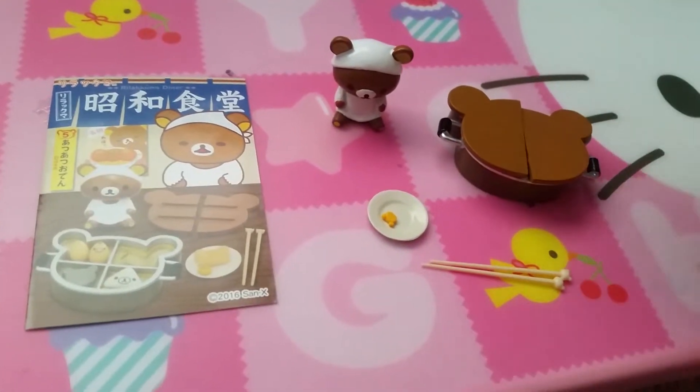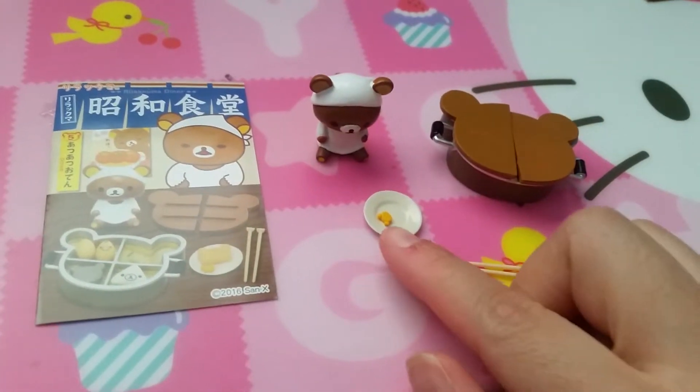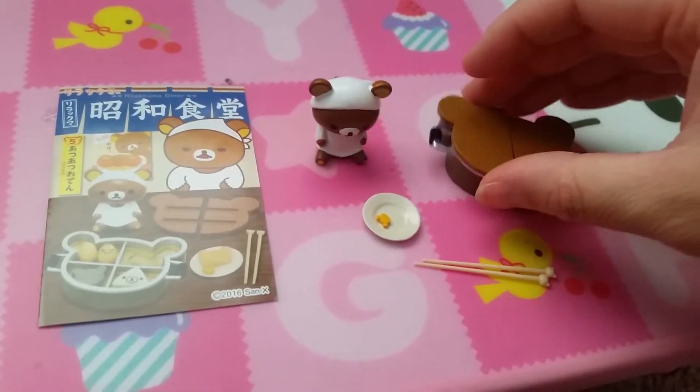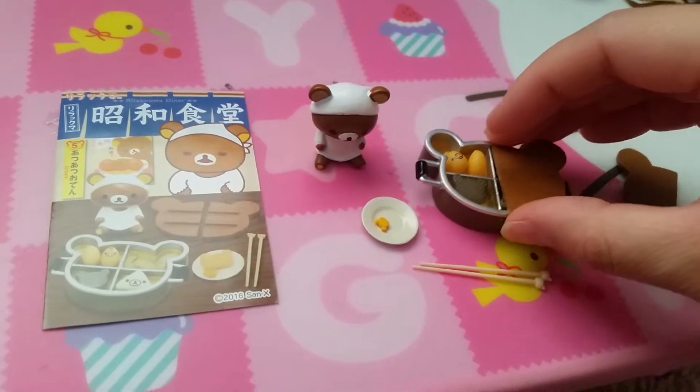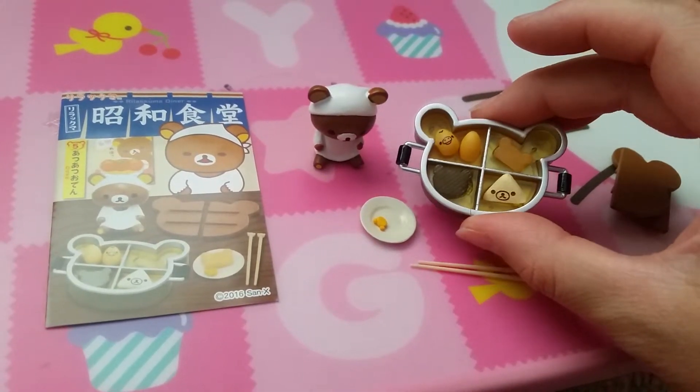Set five is Oden. So it has Rilakkuma in a diner outfit, pickled veggie, chopsticks, and the Oden pot with your typical Oden ingredients.